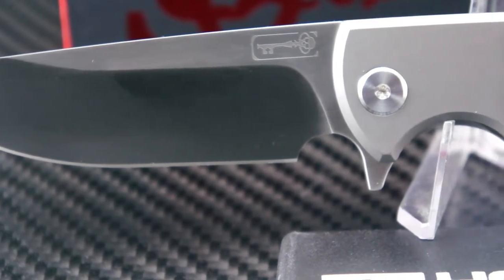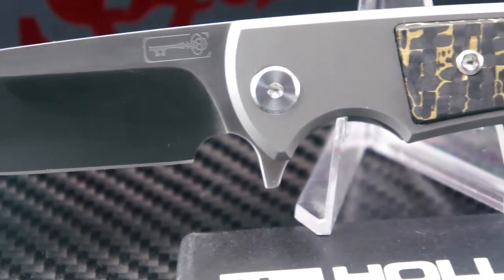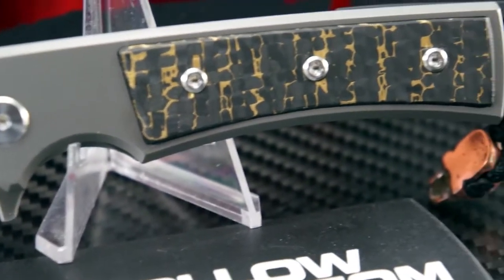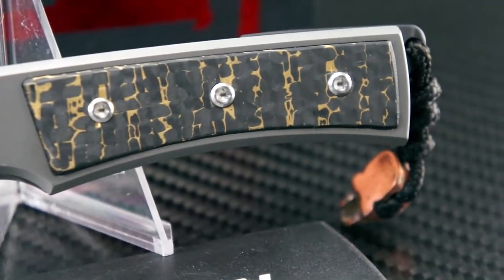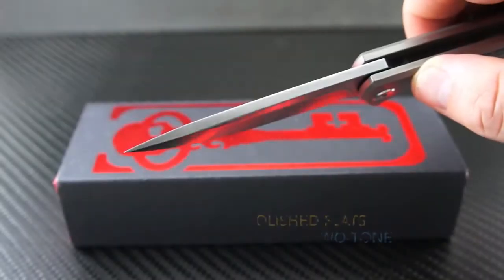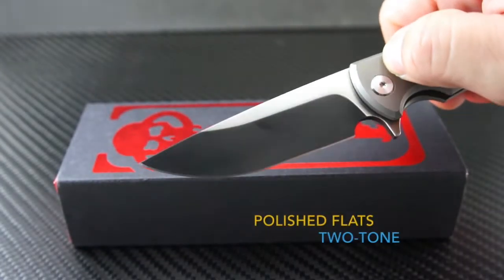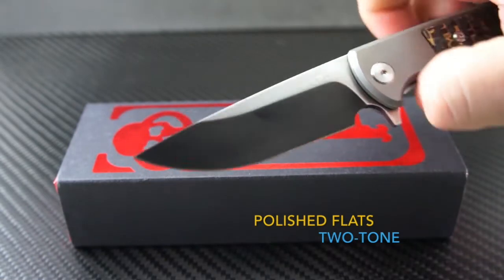How do you get more than a hundred percent? Send off an already excellent blade to Robert Patron and he will improve on that — a feat not easily achieved. Check out his work on the blade flats: these are satin polished and add a subdued contrast to the look.